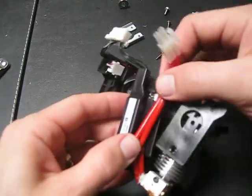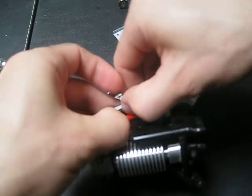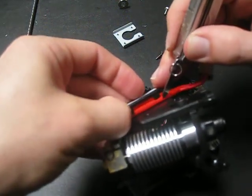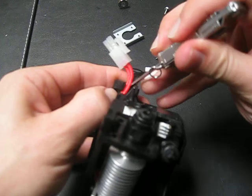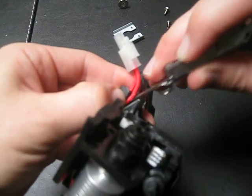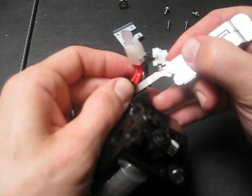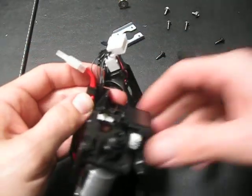So I'm going to reassemble this and see if I can get back to where I started. The heating element and electricity components go into the side of the case, and these cords go back under here and then snap into the head.